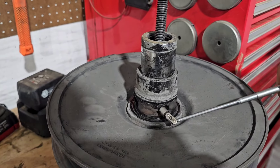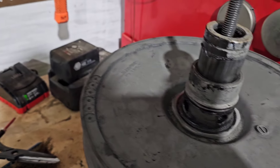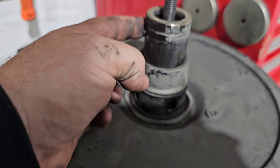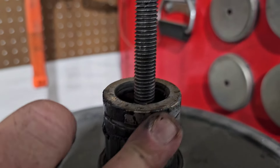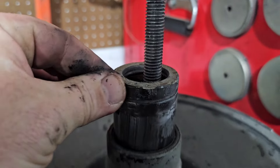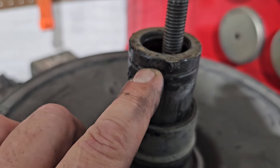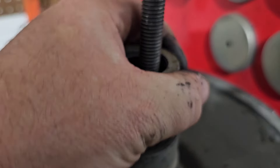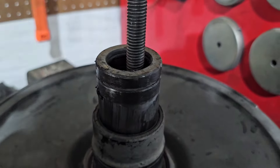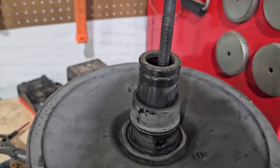Now that all your pins are out, the secondary will split. Quick word to the wise: take some grease on that lip where your clip went in and make sure it's nice and greasy before you slide this off. If it's dry, the seal lip inside can catch it and damage the seal — then when you reassemble, all your grease will fly out and make your belt slip.